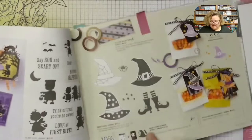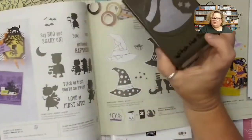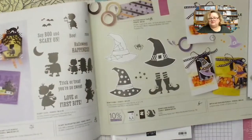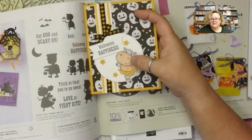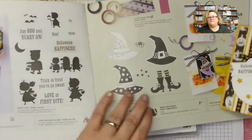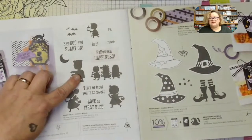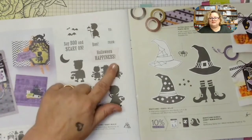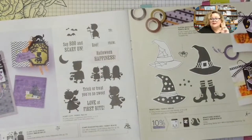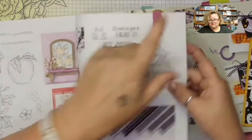We're going to use that embossing folder today — I really think it's a pretty one. We're also going to use the stars from our punch, the Witch Hat Builder Punch. That's what I use for the stars by my Ballerina Hippo. The Halloween Happiness sentiment is from the Scary Cute stamp set. I love these. There's no Happy Halloween stamp in this mini, but there are some super cute sentiments.